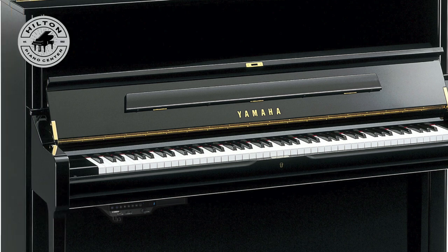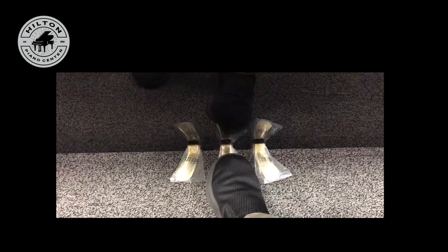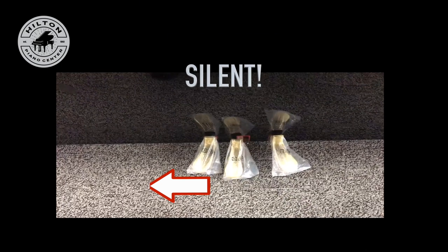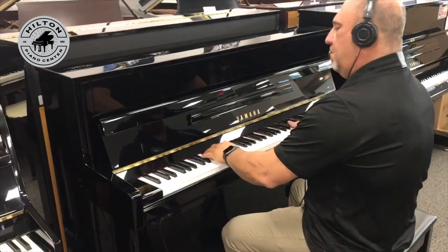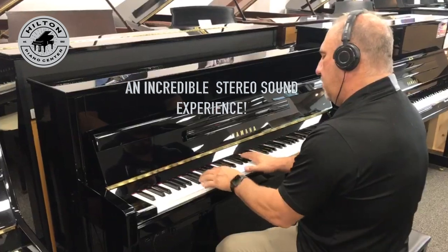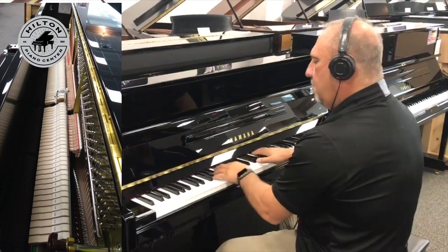You move the center pedal to the left and you magically transform your traditional piano into a silent instrument. Well, it's not totally silent — it can be heard by you under headphones, but nobody else. And what are you going to hear? Incredible stereo sound.